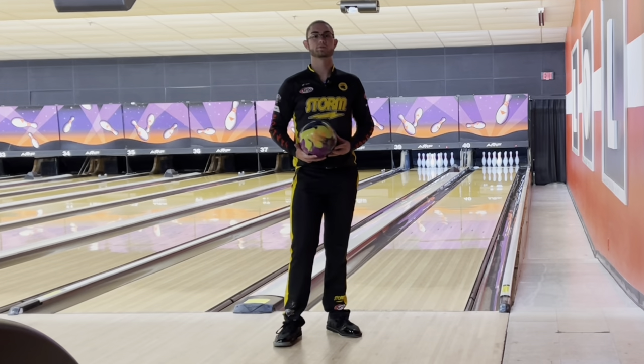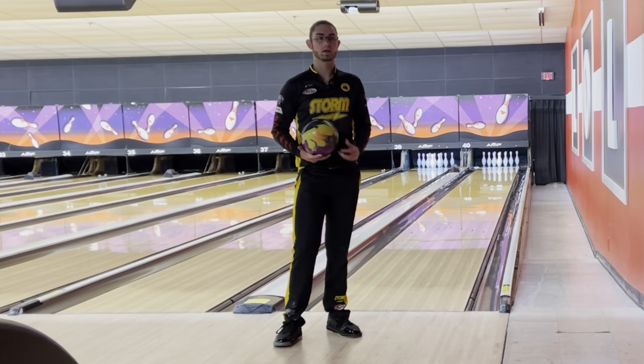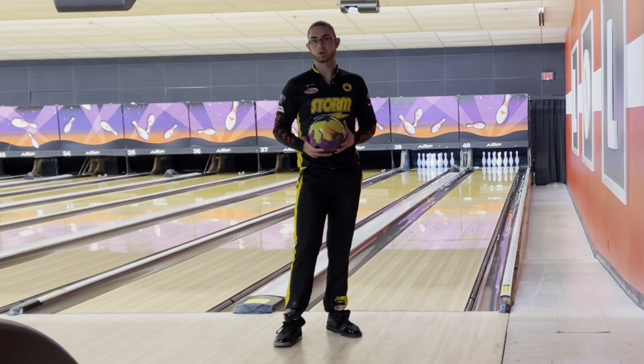What's up guys? Here to review the brand new Roto-Grip RST-X3, here on the same house shot that we always use. I got a RST-X1 that we're going to compare to today, so let's see how they compare.